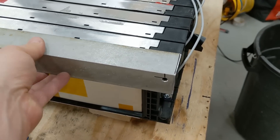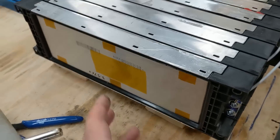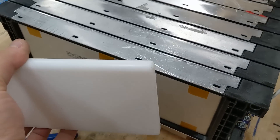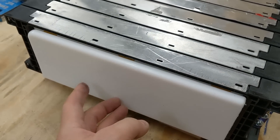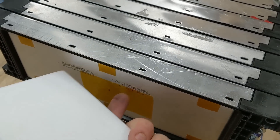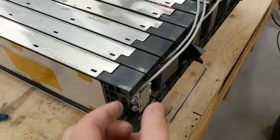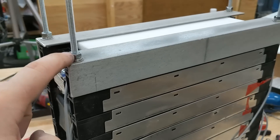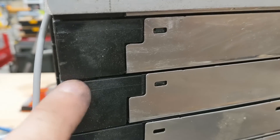I tape the BMS leads as I go to prevent shorting out and make it a little bit safer. Now I need to run some threaded rod through these holes. I made these aluminum brackets out of some aluminum angle I had kicking around. These sit on here so the threaded rod goes through. I also want to compress the cells, so I took a piece of cutting board — just plastic — and fit it in there. That way the aluminum angle puts pressure on the cutting board, which puts pressure on the cells and compresses them. I'm not just compressing the plastic on the side — I'm actually putting pressure on the cells.